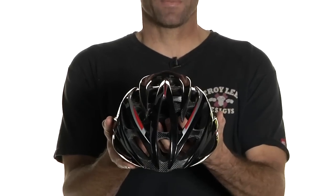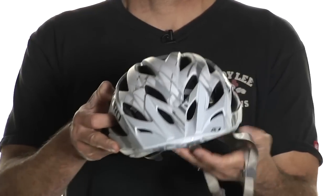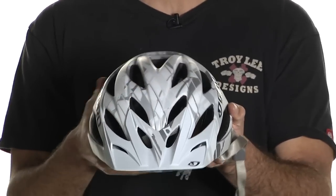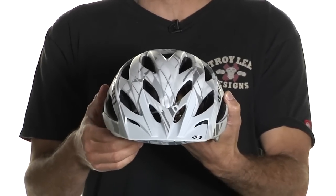Usually a road helmet will also have more ventilation, especially when you get up into the higher end helmets. A mountain helmet, in contrast, the vents aren't quite as big, so you have a little more actual helmet protecting you, and that's to protect against impacts by rocks and sticks, giving those less of a chance to get into the helmet and touch your head.